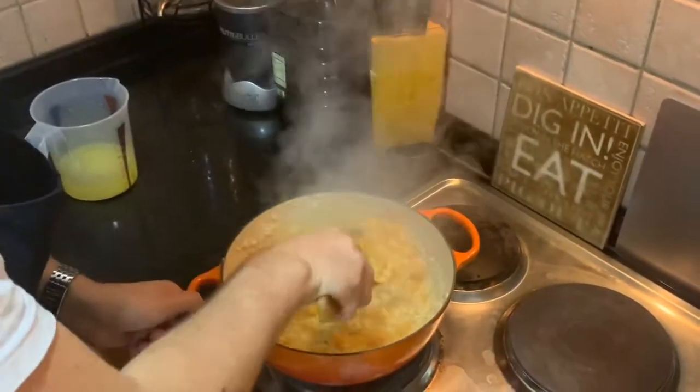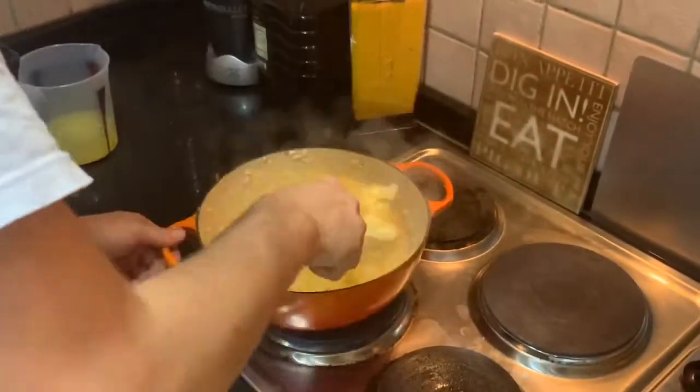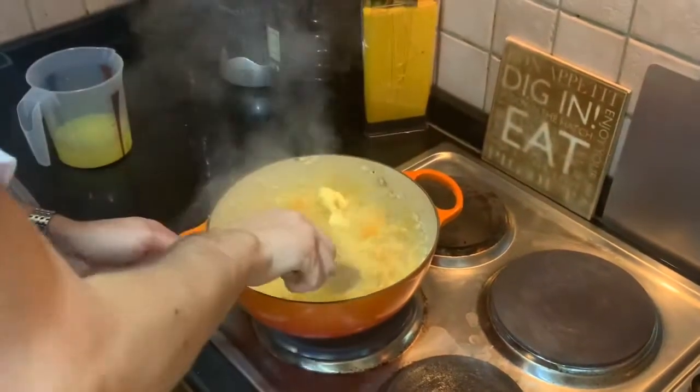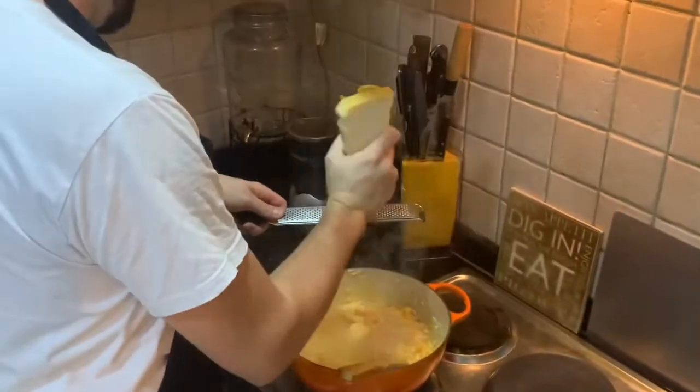Let's have a little taste — it's almost al dente. Now add 50 grams of unsalted butter, and then we're going to go in with some fresh parmesan. Grate that off into the risotto.